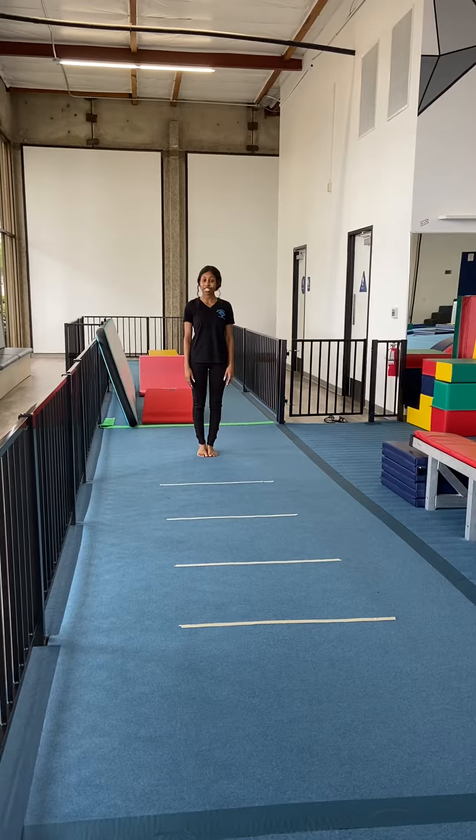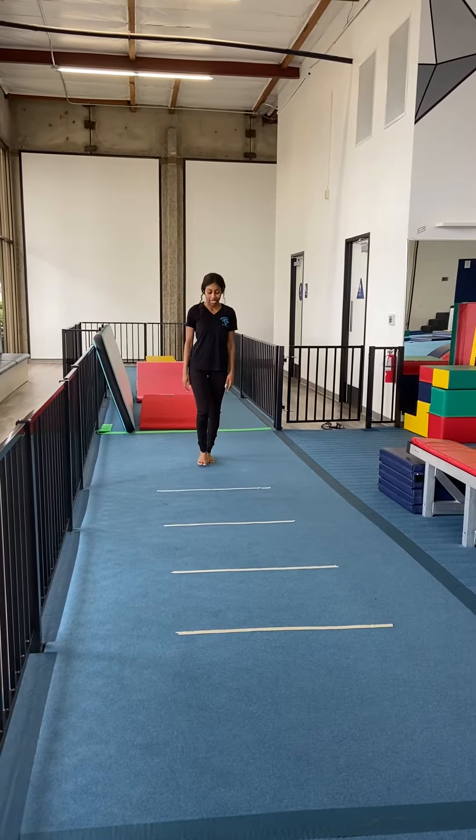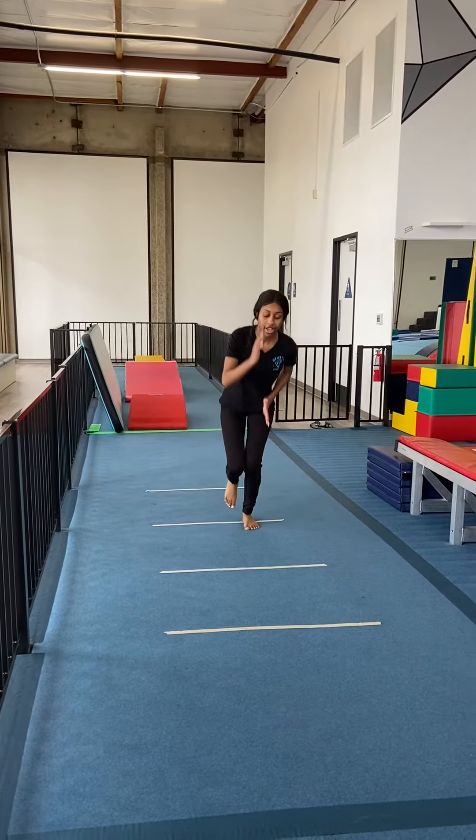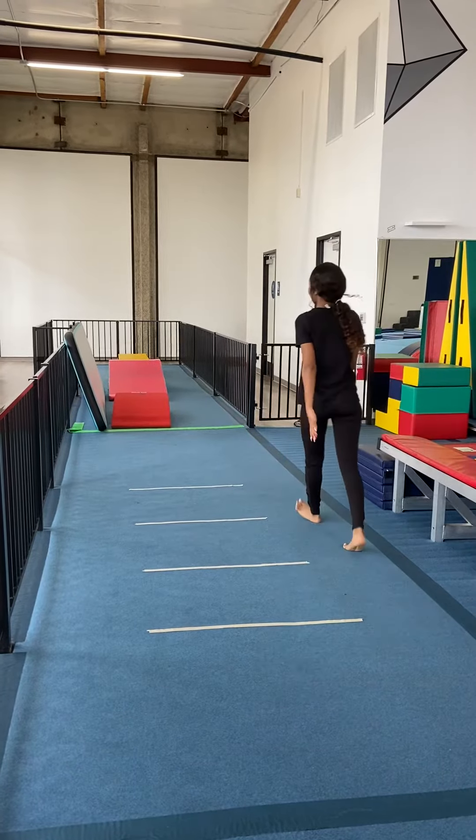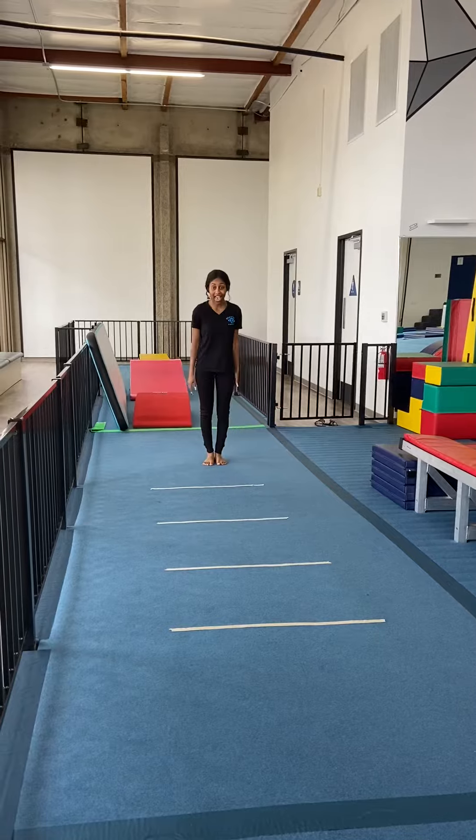The first move we're going to start off with is the go step. Each foot, one foot on each line. Try that in slow motion first, then try and put it in fast motion.